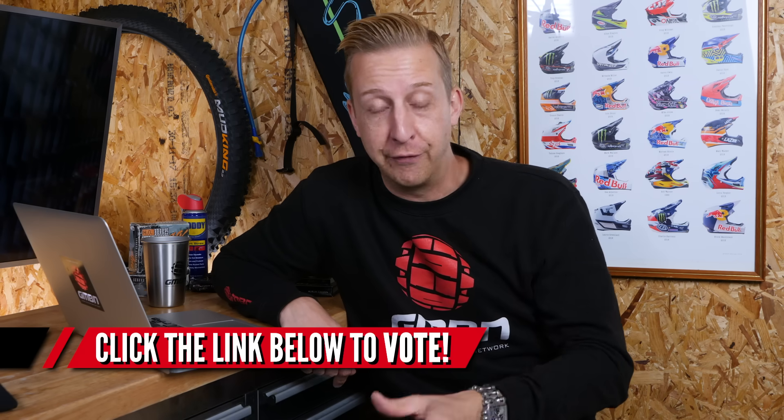Now it's time for an update on the bike build. You guys have been entering the competition in your hundreds. We've been overwhelmed by the amount of entries we've had, and we've had our social team going through all of those entries to figure out who's been sticking to the brief of under one minute, telling us about yourself, and putting them all into a big pot. They've basically stuck their hands in and pulled out the following 10 videos. It's going to be up to you guys to pick who wins the custom Santa Cruz Nomad bike build project that we built here at GMBN Tech.